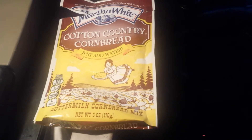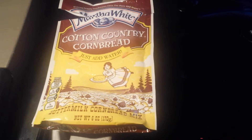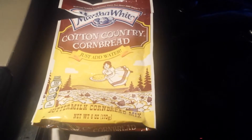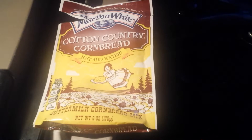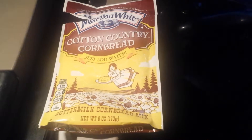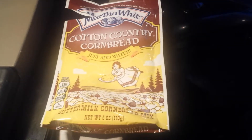So this is the cornbread we bought. It was just under a dollar, and it's just add water. With stomach issues with milk and having to add eggs and things like that, I figured this would be perfect. We haven't tried this brand that I can recall, so I'm excited to see how it tastes. Even though it is a buttermilk cornbread, I think I'll be okay.